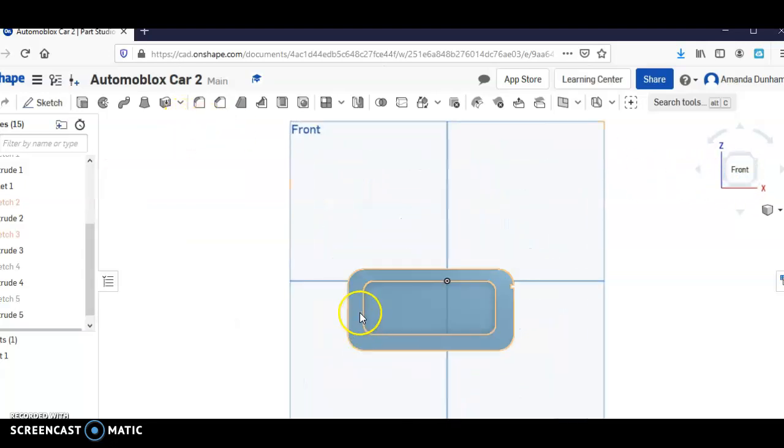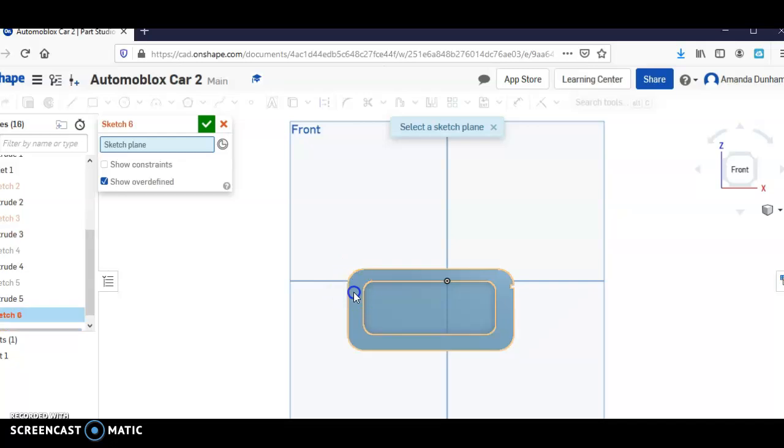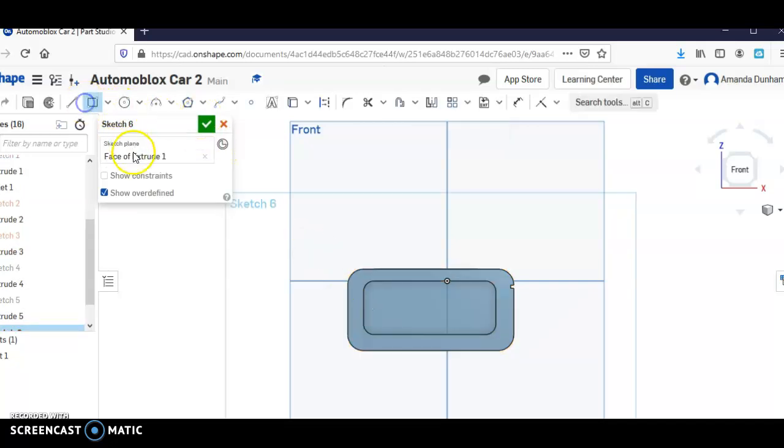Then I'm just going to do that on the other side as well. So start sketch — though I could have done these sketches in the same one.